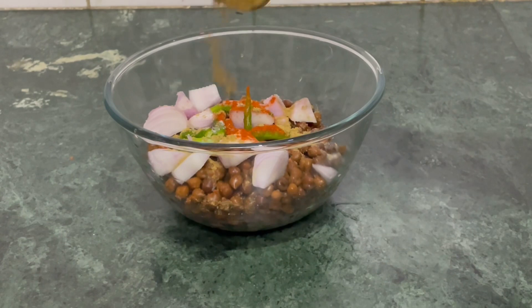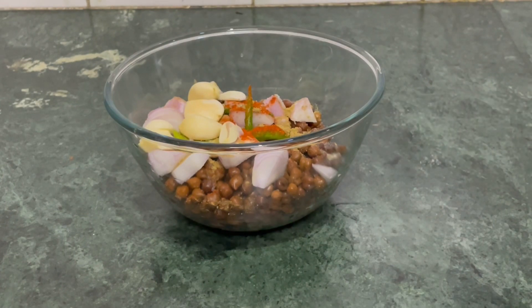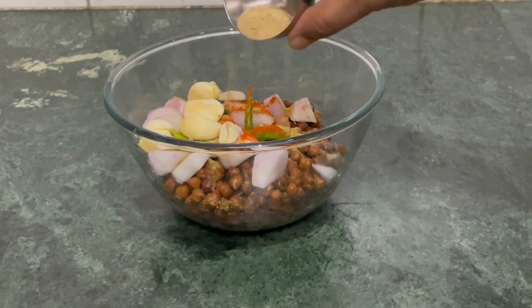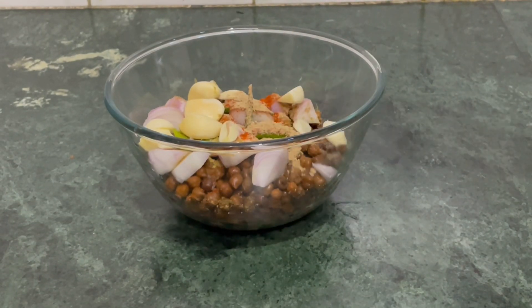1.5 चमच धनिया (1.5 tsp coriander), 5-6 लहसुन (5-6 garlic cloves), 1.5 चमच अमचूर पाउडर (1.5 tsp dry mango powder), 1.5 चमच गरम मसाला (1.5 tsp garam masala).